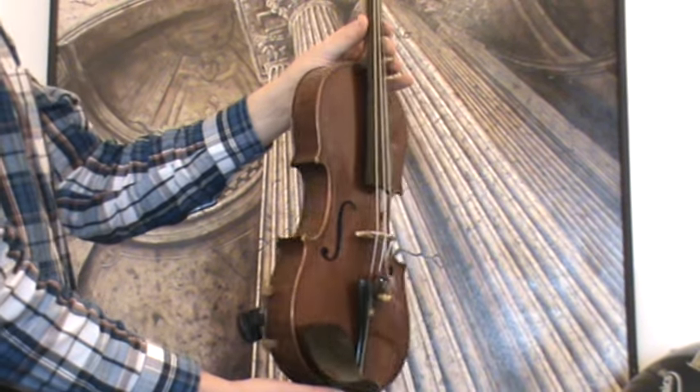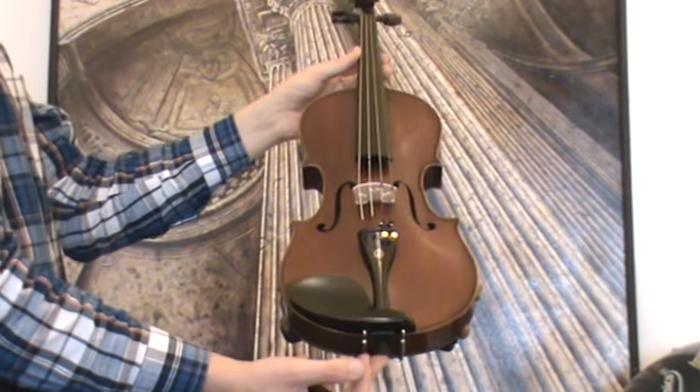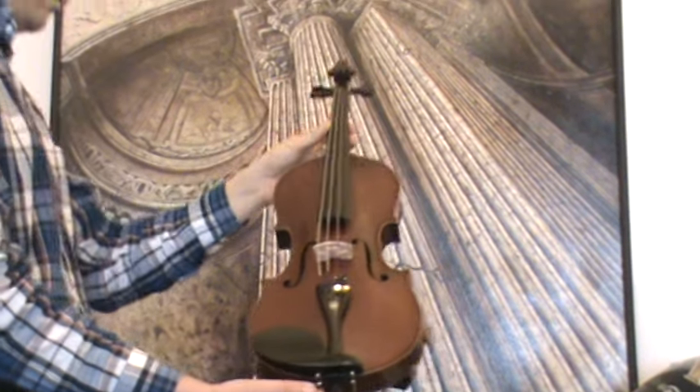In our workshop, the violin received a new set-up with new ebony pegs, new ebony tailpiece, new ebony chin rest, a new bridge and new strings.